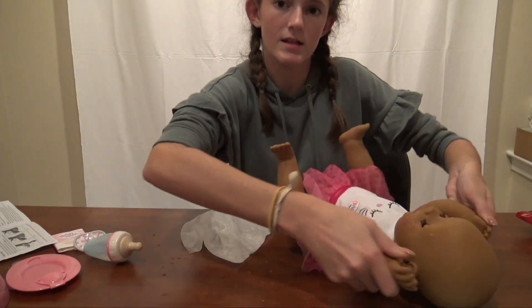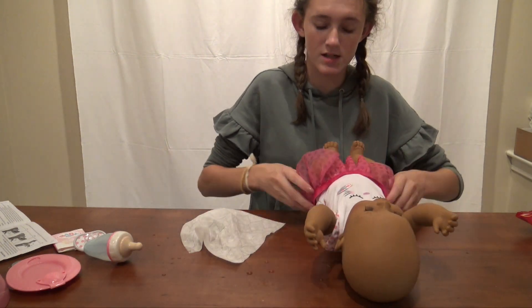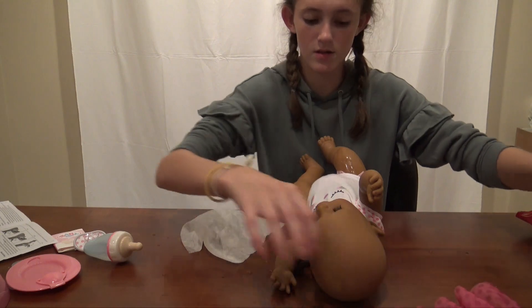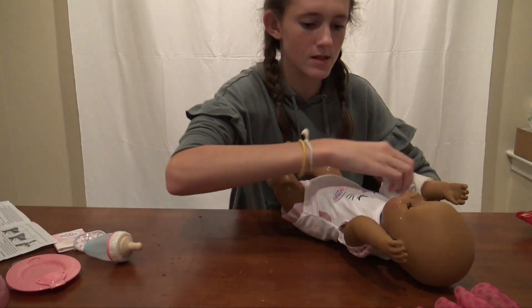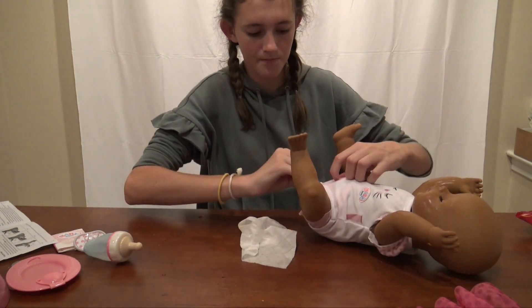I'm gonna get her out of this outfit because now it's wet. I think she should have gone in her diaper. It actually said in the instructions that you should leave the diaper out to dry and you can reuse it, which kind of surprised me because usually they say to throw them away. She's like dripping. I've never had a baby born before - I put the diaper on her that she came in so we're gonna see how this goes.